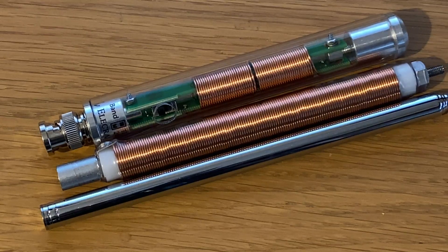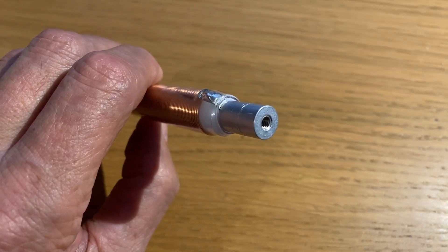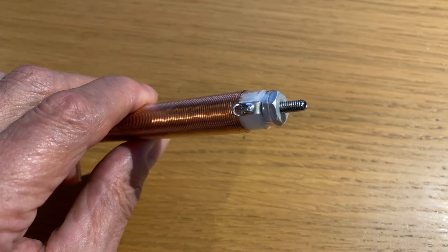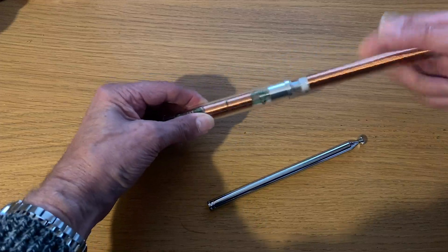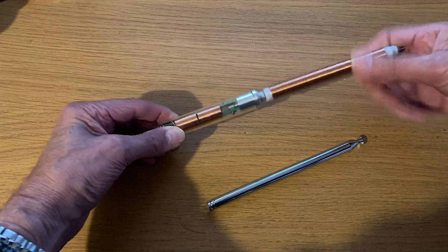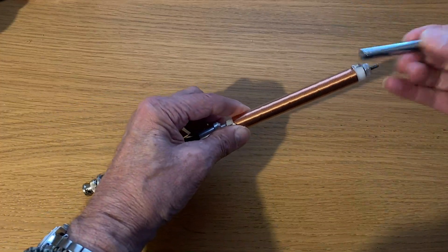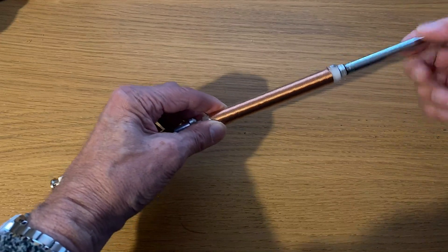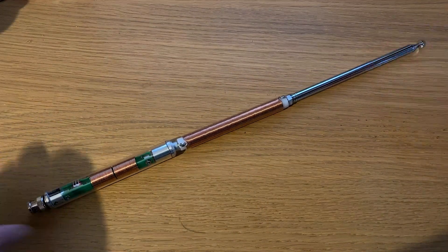Here you see the 40 meter coil nestled between the whip and the AX1 base. One end of the coil has a threaded socket and that goes onto the AX1 base. The other end has a threaded section onto which the whip screws. You put the coil onto the AX1 base and then the telescopic whip goes onto the 40 meter section, and within less than a minute you're ready to go with a 40 meter antenna. Total length extended is around about 1.5 meters.